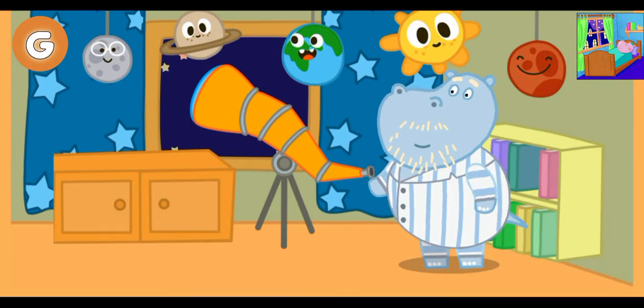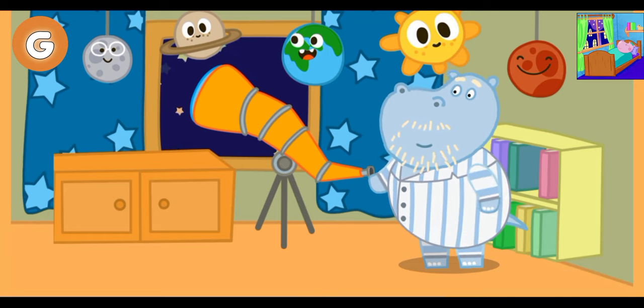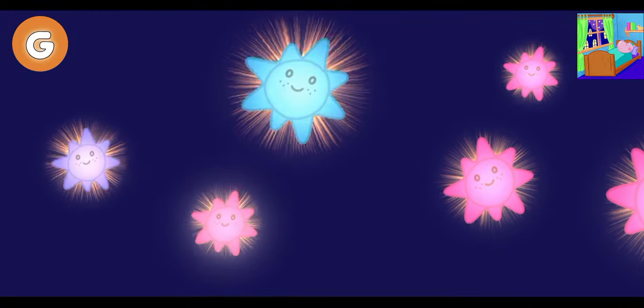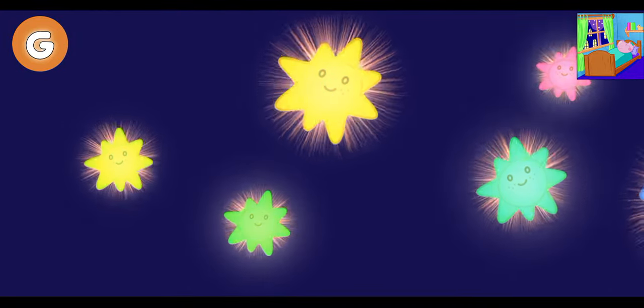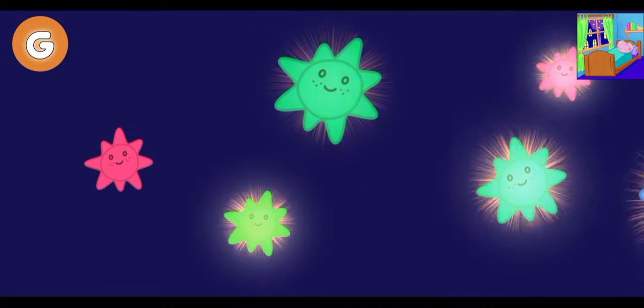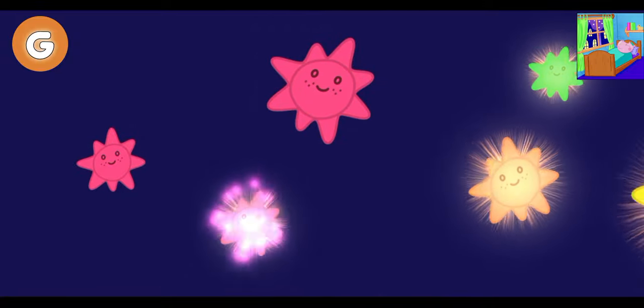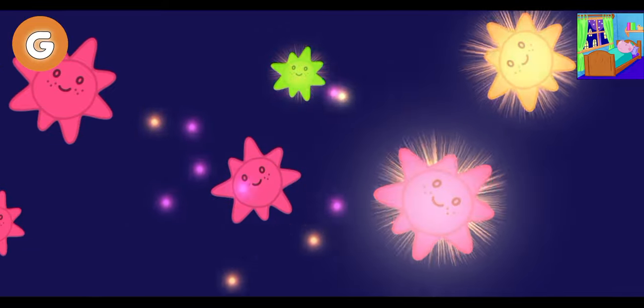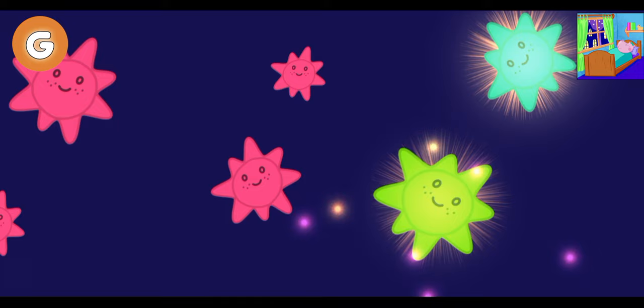Grandad likes to look through the telescope. Let's help him find a new star. Look at these stars. This star is already discovered. This is Sirius, Aldebaran, Vega, Antares, Betelgeuse, Procyon.